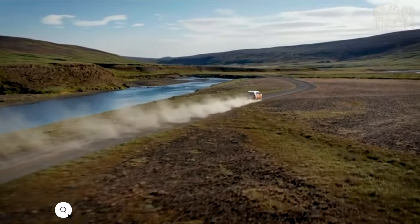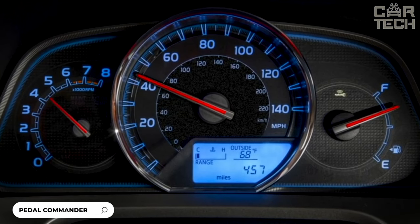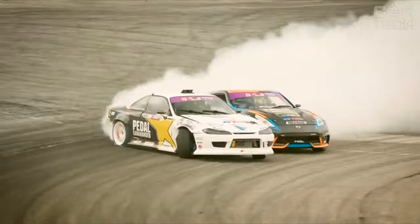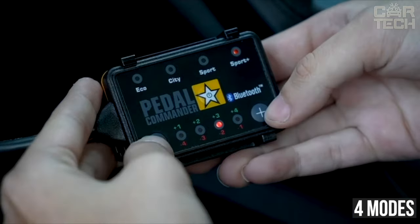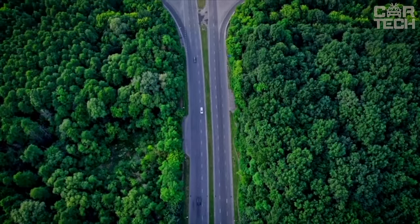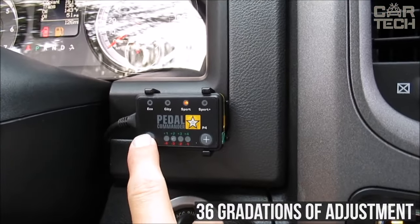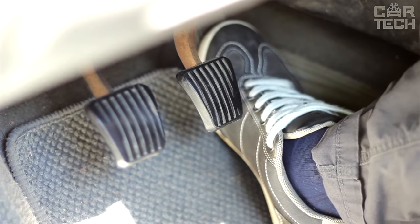Gas pedal response controller for Dodge Ram. This device optimizes the operation of the electronic gas pedal, making the acceleration of the car faster and more dynamic. It has four modes: Eco, City, Sport, and Sport Plus. In each mode, there are 36 gradations of adjustment so you can accurately select the desired sensitivity of the pedal.